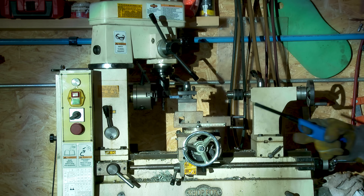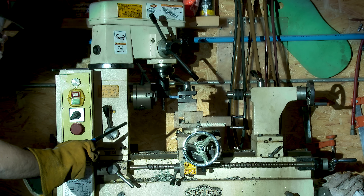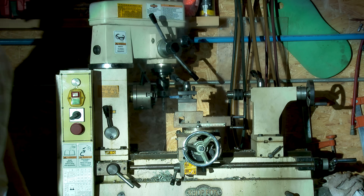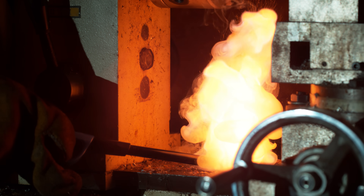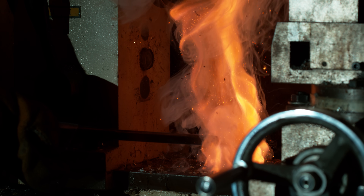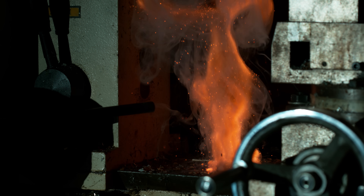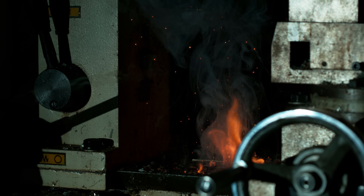I think I'm going to burn it. Let's burn it — here we go. Only got one shot at this. Let's clean up this lathe. Oh, that was cool! Man, that smells good.